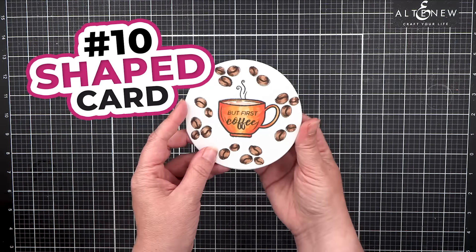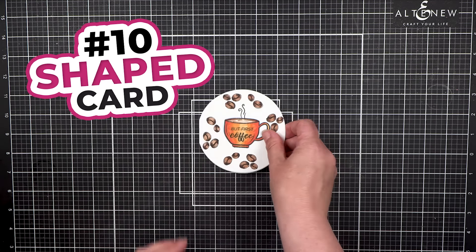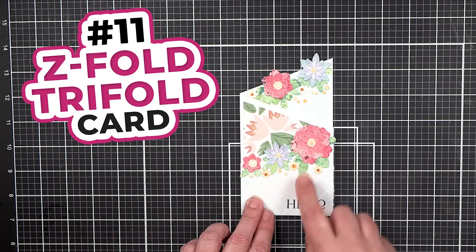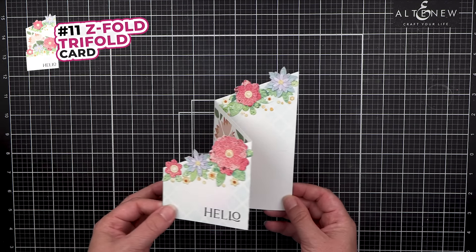Number 10: Shaped Card. You can also use any other shape to create a card, such as a round circular card. Number 11: Tri-Fold Card. A fun multi-layered card to show dimension — this will make a Z-fold tri-fold.